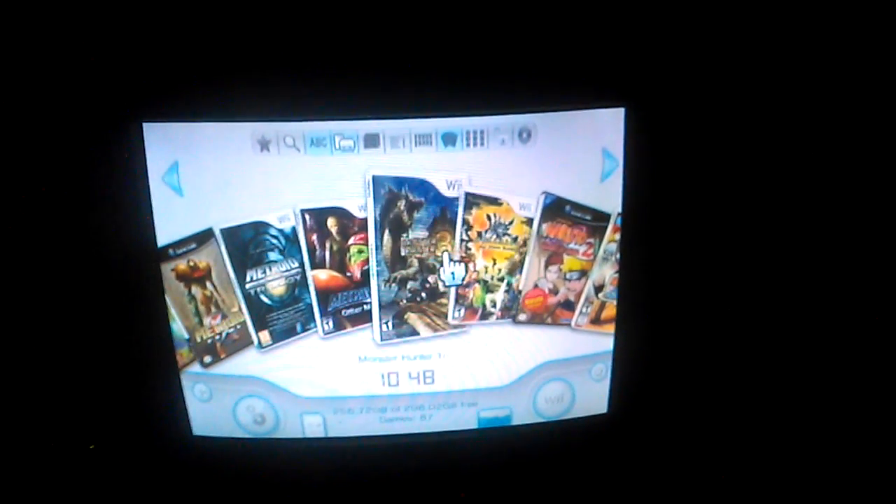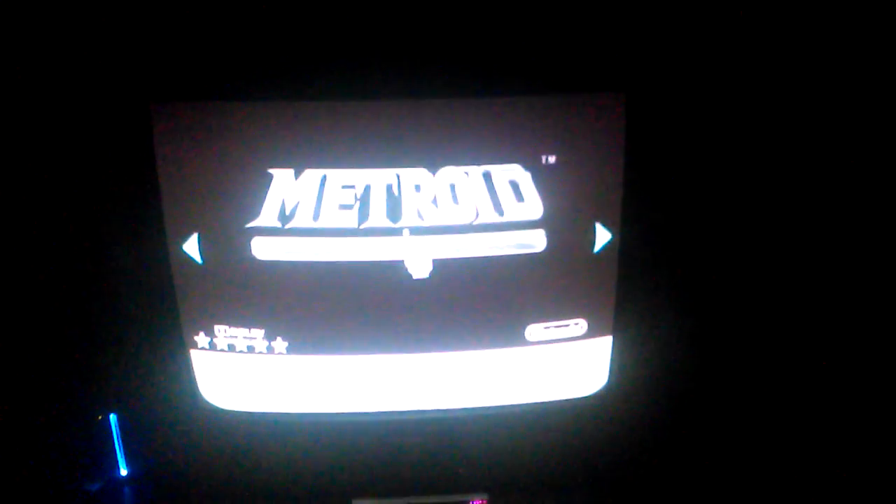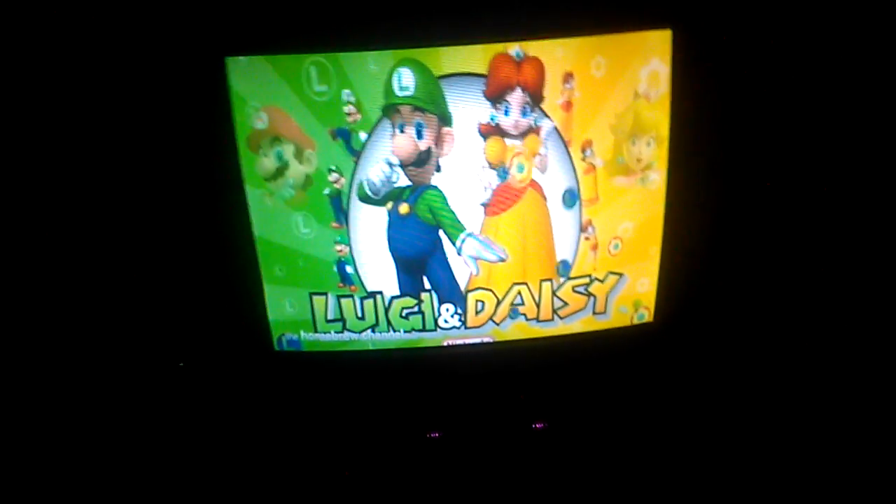I'm going to show you what I mean by experiencing a black and white screen when you boot up Wii games. This is Metroid Prime Trilogy for example, and you'll see the screen will be completely black and white and it'll do this. Let's restart that. I'm actually going to show you another game just to prove that it does work, so I'm going to be doing two games.